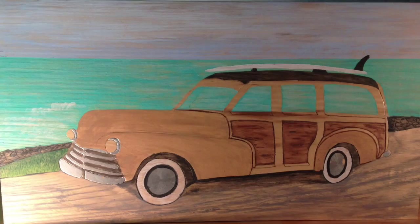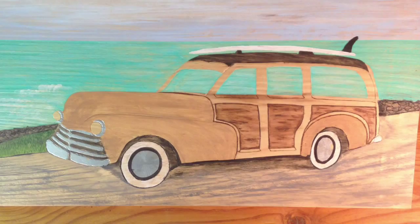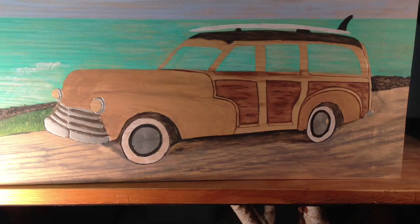I tried my first painting. It's a woody, and it's acrylic paint on pine. It's 26 by 14, and I call this California Dreamin'.